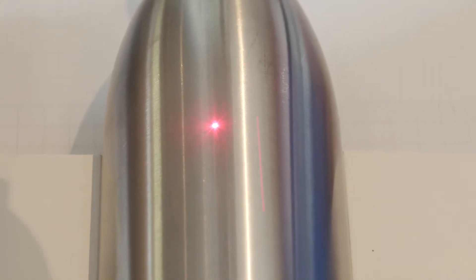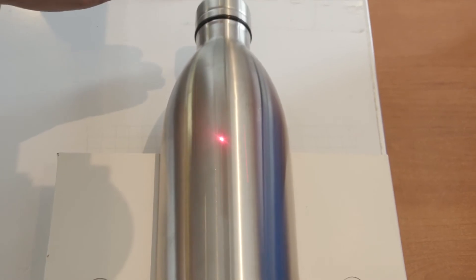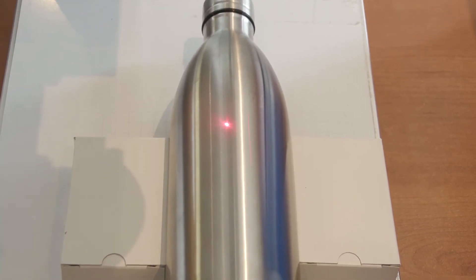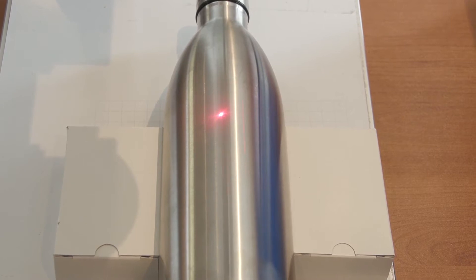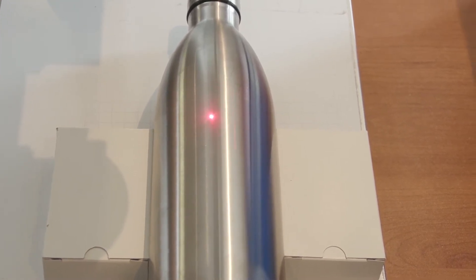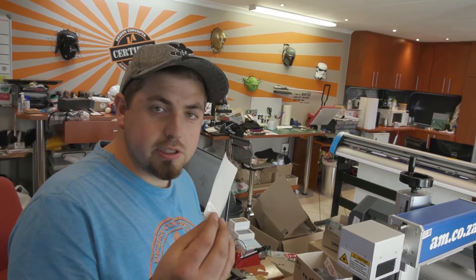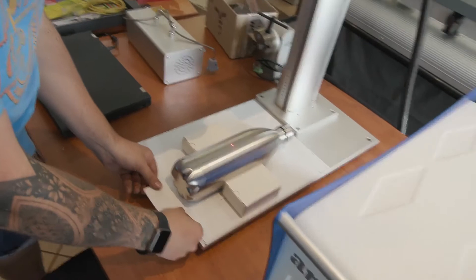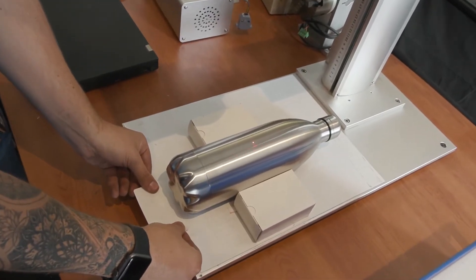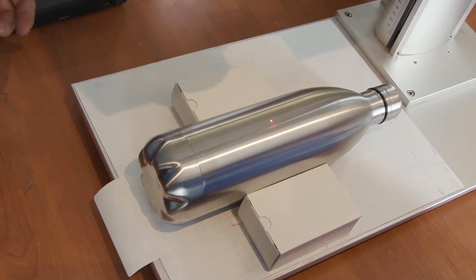We're looking to see exactly where the laser is going to land, and we'll position it where we want it. Then we'll push Mark and move and adjust our laser until it starts engraving. I'm going to put a sticker underneath the bottle to mark exactly where the bottom is, so I can engrave in the same position when I rotate the bottle to the other side.